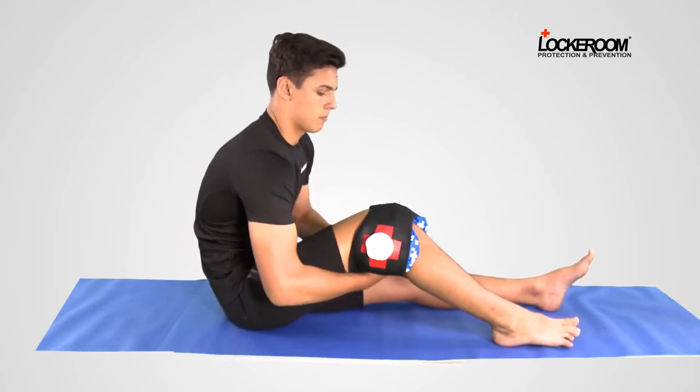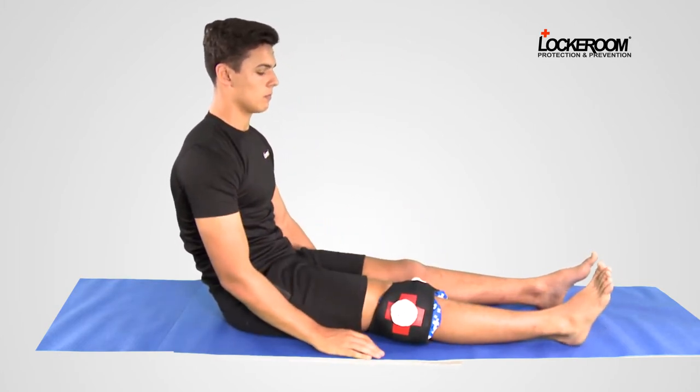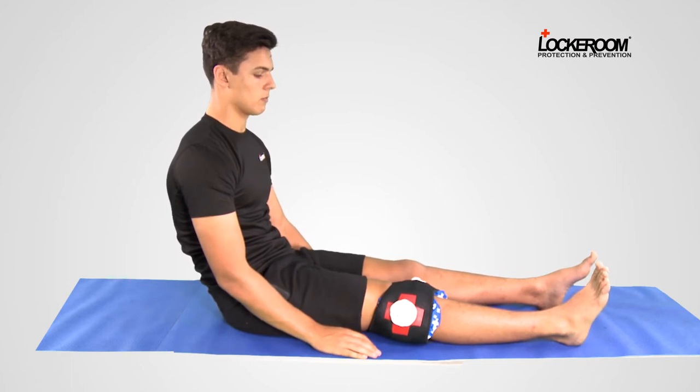Use the Velcro to secure in place. Legs out straight. Add leg elevation as required. Leave on for 20 to 30 minutes.